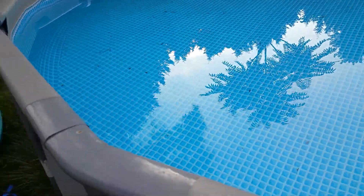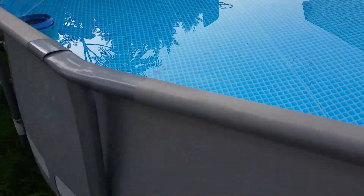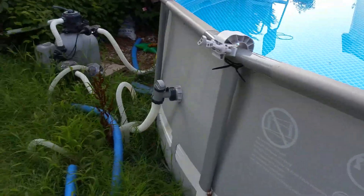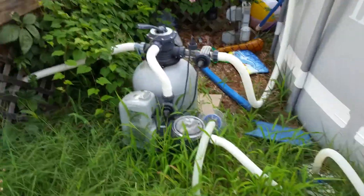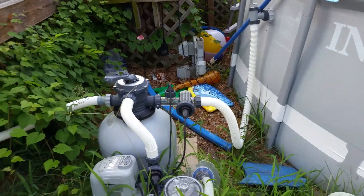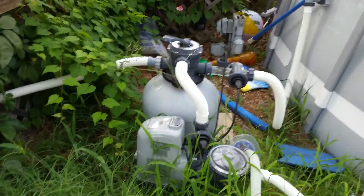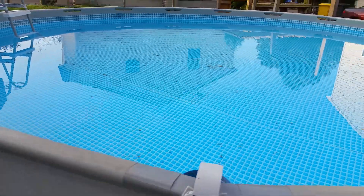Just wanted to post a little pool update. The pool's doing great — haven't put a drop of anything in it, haven't even had to add salt. The sand and salt system's holding up great. The grass is a little high right here; the kid who cut my grass decided to stop, so looks like that's going to be my new job this weekend. The sand and salt system's doing awesome, the pool's doing awesome.